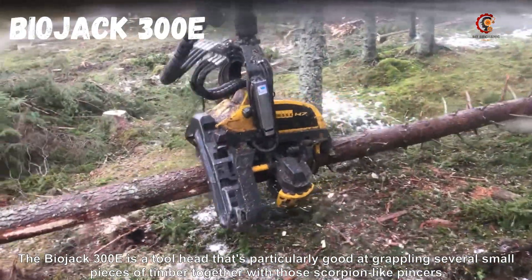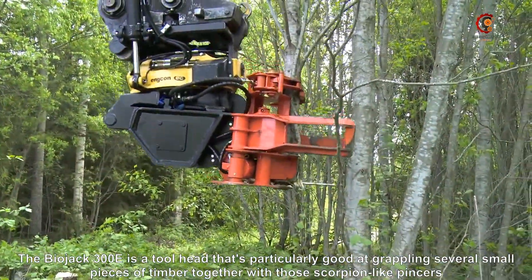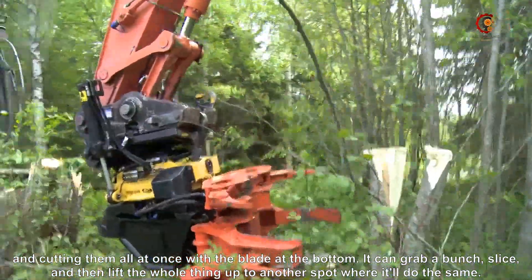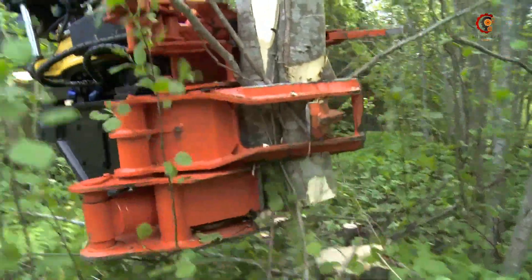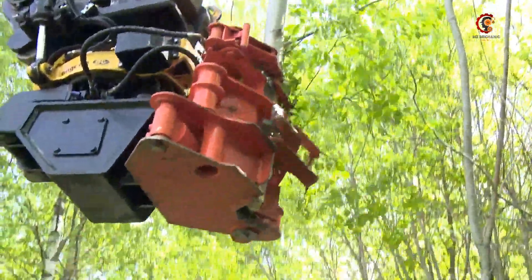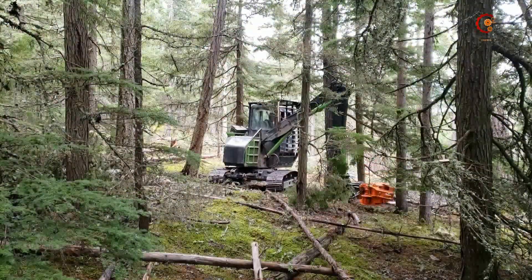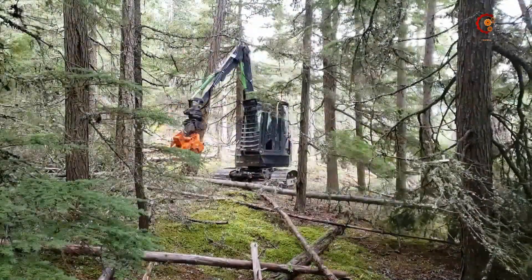The Pew Jack 300E is a tool head that's particularly good at grabbing several small pieces of timber together with those scorpion-like pincers and cutting them all at once with the blade at the bottom. It can grab a bunch, slice, and then lift the whole thing up to another spot where it'll do the same.